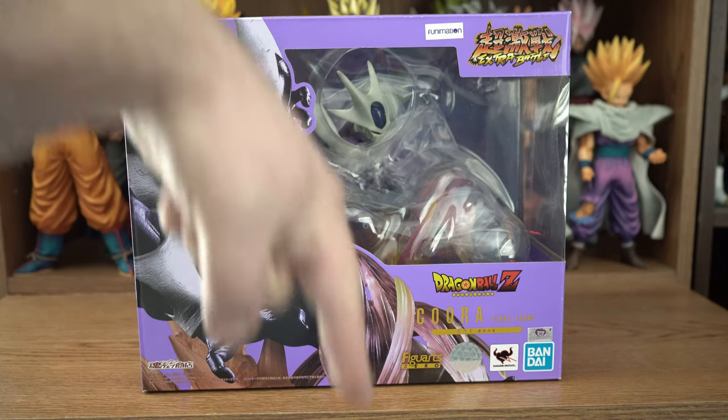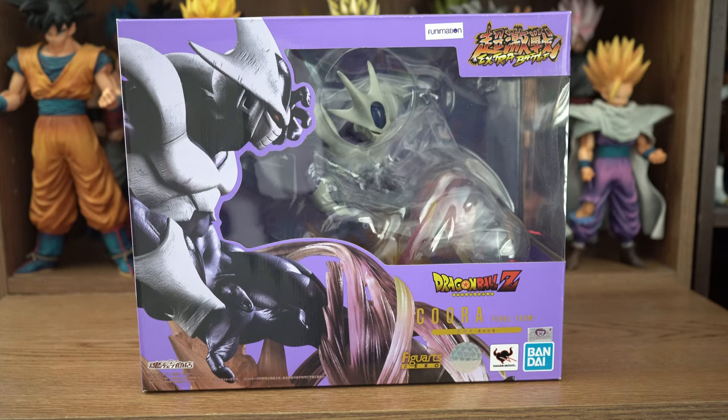Link in the description box below, as well as other places for this figure. Before we get to the figure, we're gonna look at the box real quick, something I always like to do.